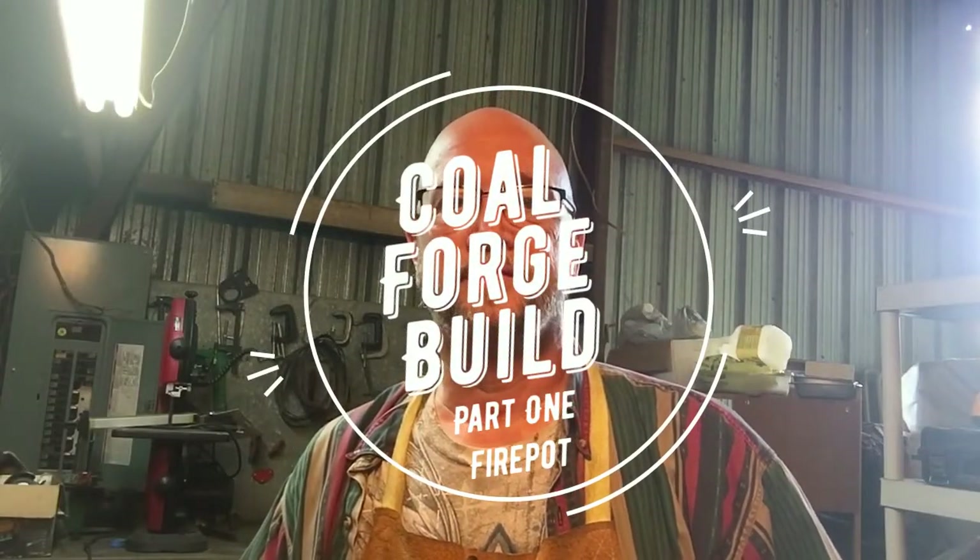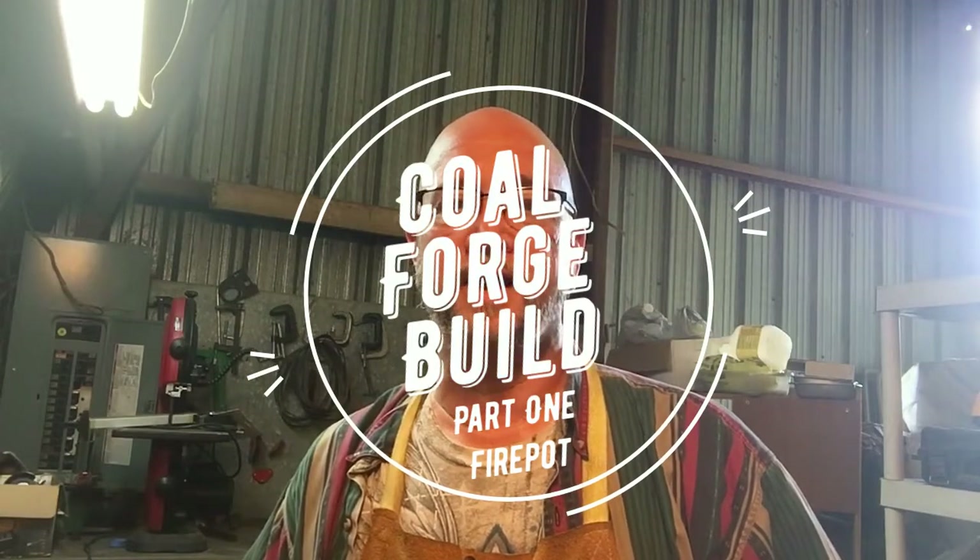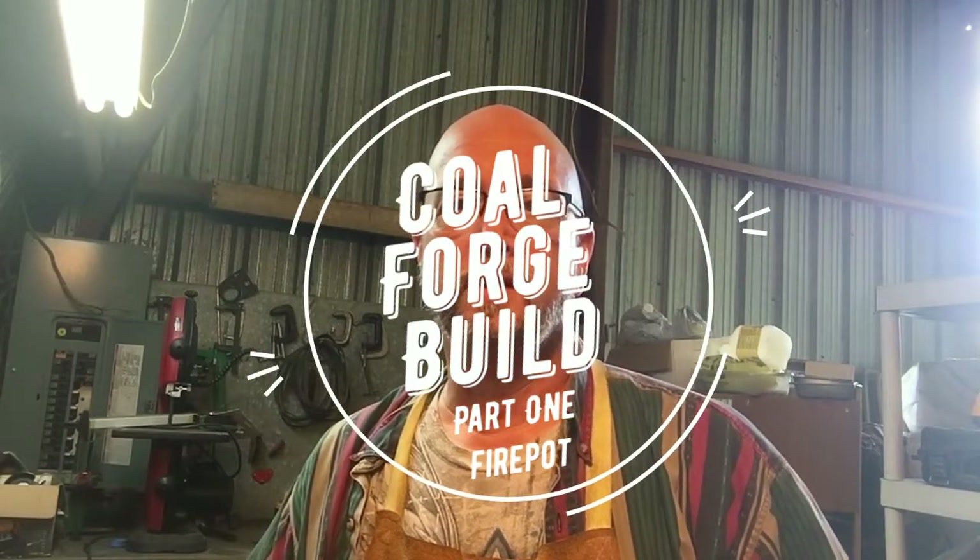Hi YouTube, sorry if the light quality is not excellent for this video. I'm producing the video myself, doing the editing, and putting this together for you. This is a video on the first part of my coal forge project. I made a forge a while back that was just kind of a rigged-up deal I made with stuff I had lying around, used it for a while, and kind of broke it down — it's not going to last.